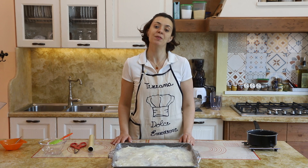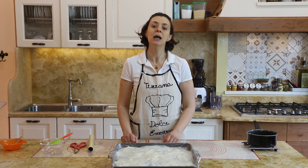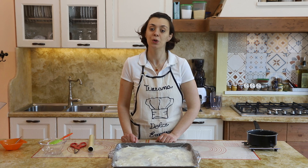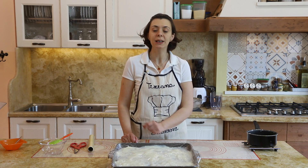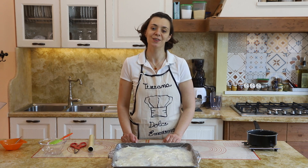Vi ringrazio per avermi seguita fin qui e per aver visto anche questo video velocissimo. Vi ricordo di iscrivervi al canale se vi piace quello che faccio, di attivare la campanellina per restare aggiornati sui prossimi video, e di seguirmi nelle pagine social di Instagram e Facebook alla pagina Dolce Emozioni 35. Ciao e al prossimo video!